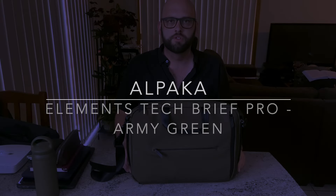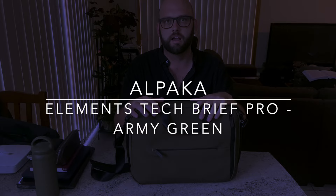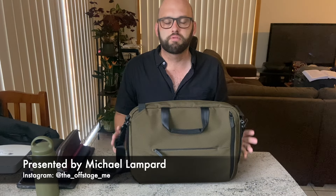Hello and welcome to today's video. Today I'm reviewing another bag from Alpaca — this is the Alpaca Elements Tech Brief Pro. This is a super versatile tech bag: laptop bag, backpack, satchel, all of the above.